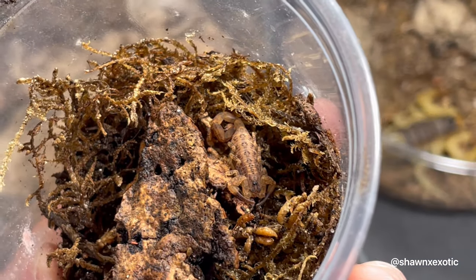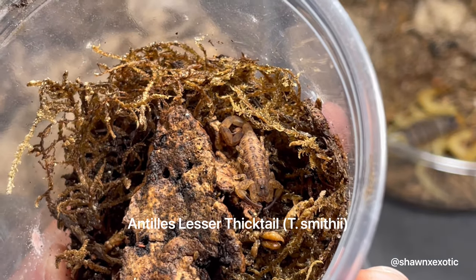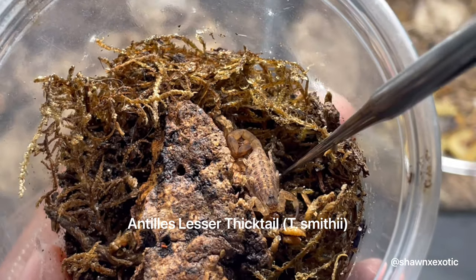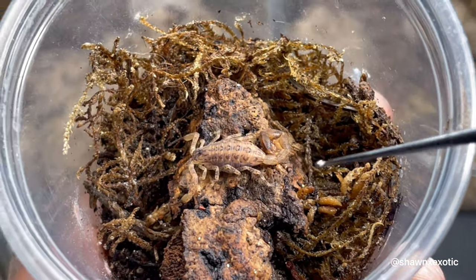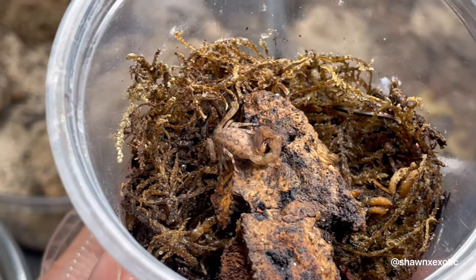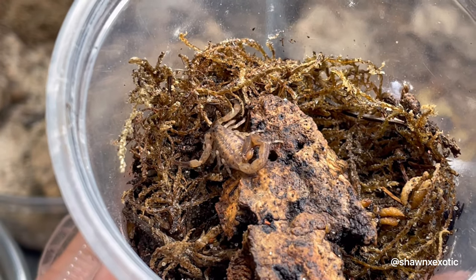Here's one that's hard to tell — this is a Tataya smithi. This one is probably not in pre-molt; I just fed it about two or three days ago.